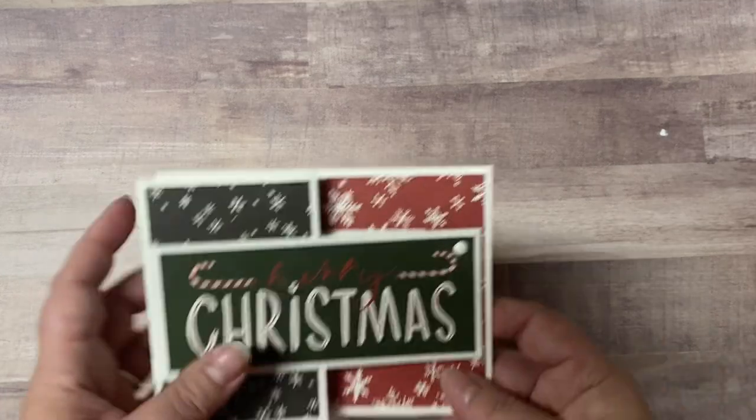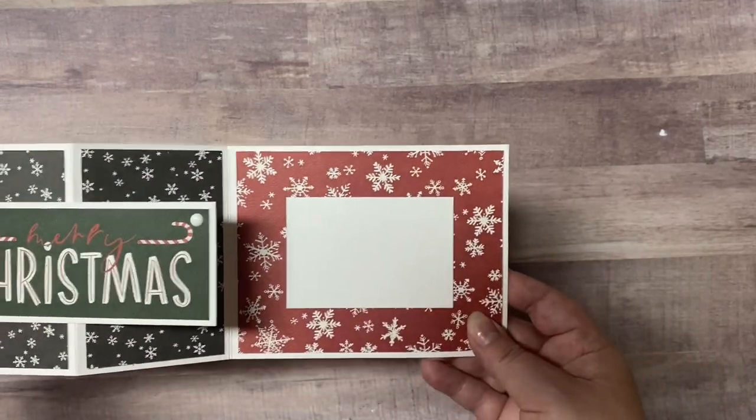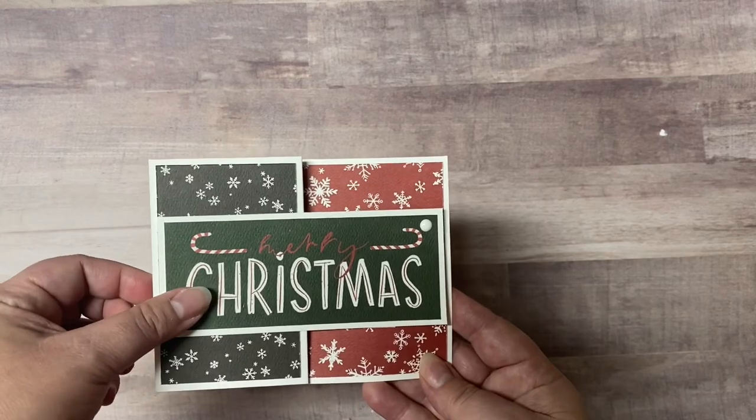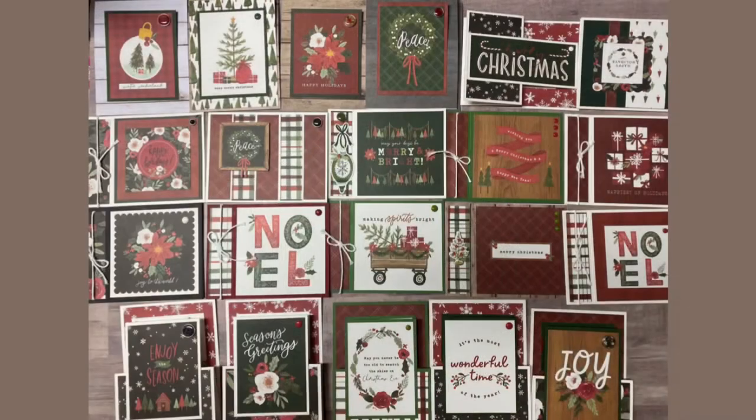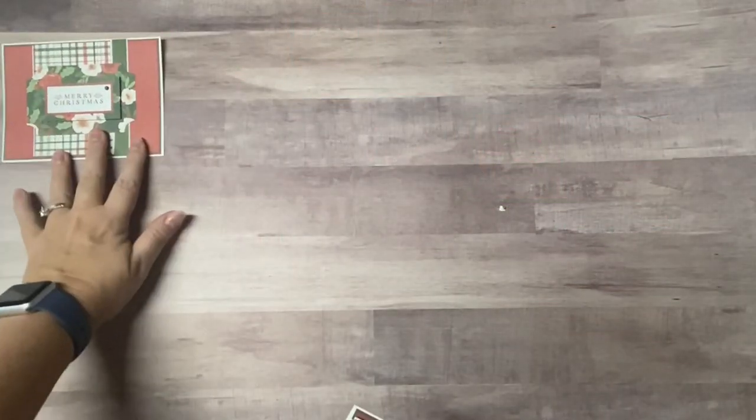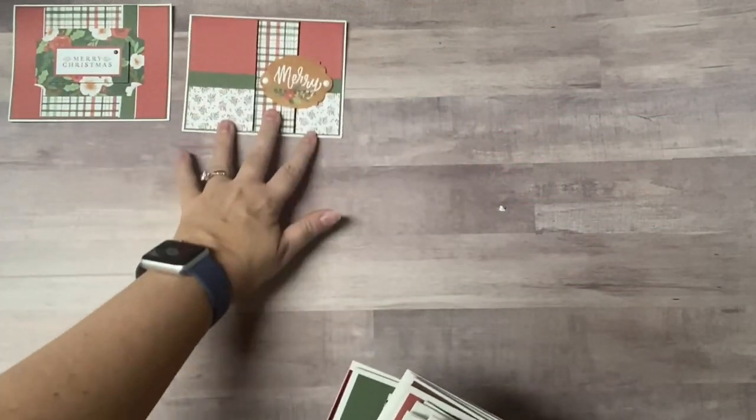The last card is a variation of the double Z fold card except the front piece is not connected to the inner part — I just glued a little rectangle hidden behind that cut apart across the front so I'll have a place to wrap my sentiment. Using collection kits or subscription kits with my card challenges is a great way to make lots of cards with minimal supplies.